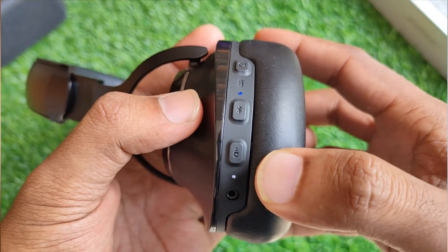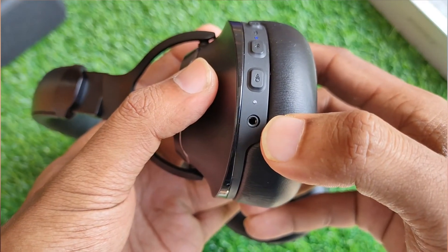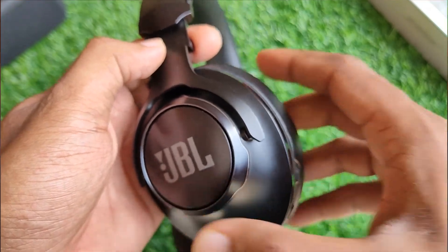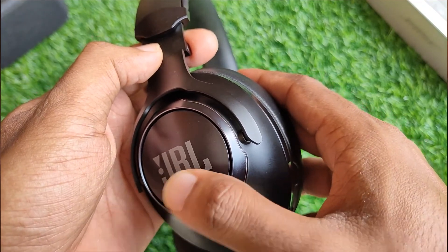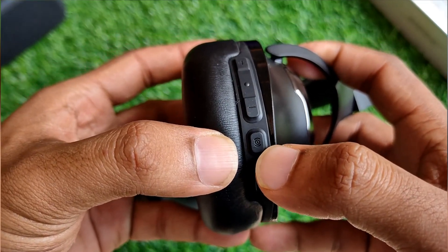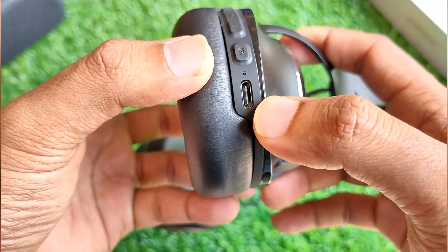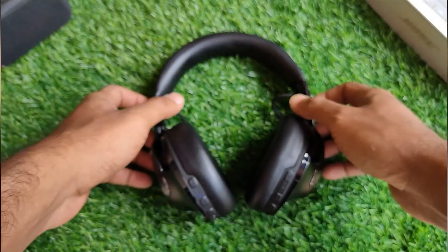Then we have the ANC on/off and talk-through button, along with the ANC on LED and the headphone jack. There's also a button embedded in the JBL logo which is used to bring up the Google Assistant or Alexa. On the right ear cup we have the volume plus and minus buttons, the multi-functioning button, the bass boost button, the charging LED, and the USB Type-C port for charging.